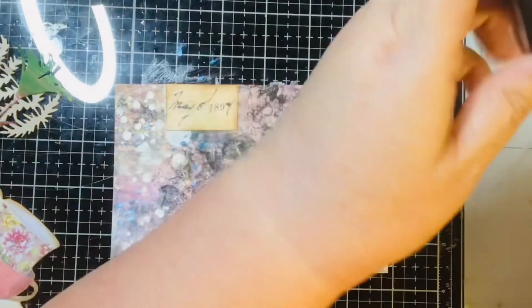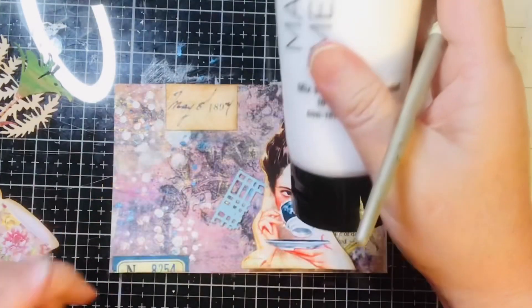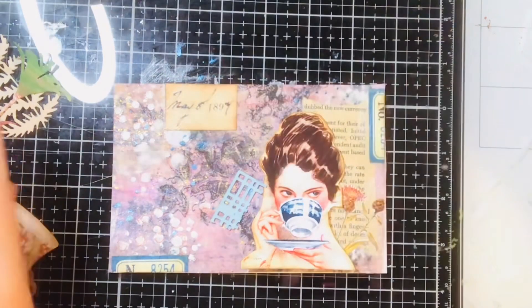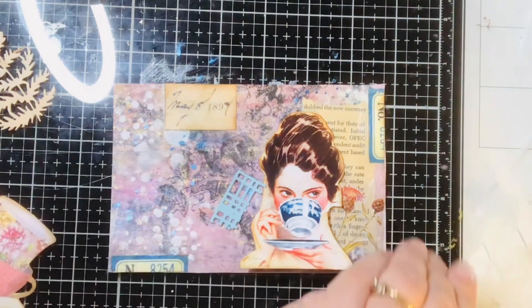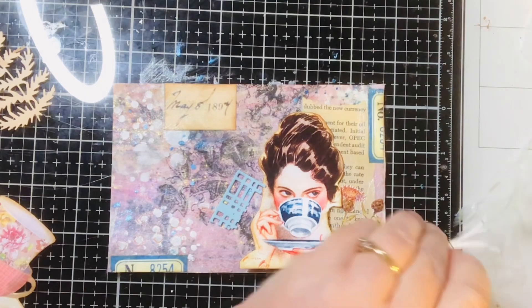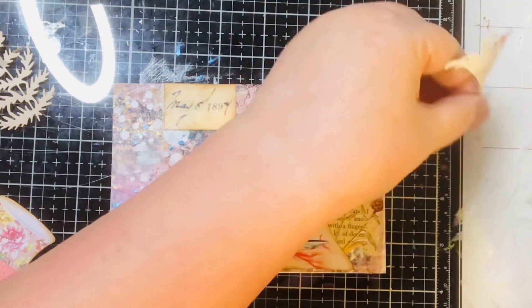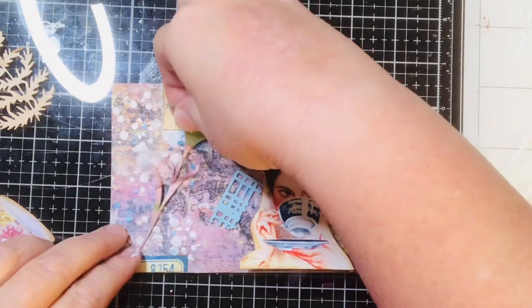Now I need some more matte medium. I was so excited — our Walmart finally got matte medium in. We've had Mod Podge but I wasn't sure if it would do as well. I have plenty of Mod Podge, but there is a bit of a difference from what I was seeing.